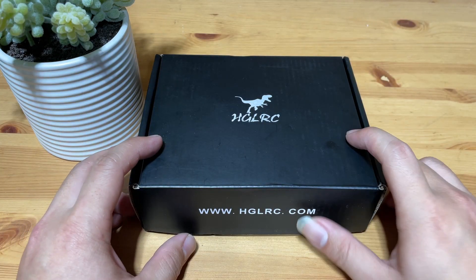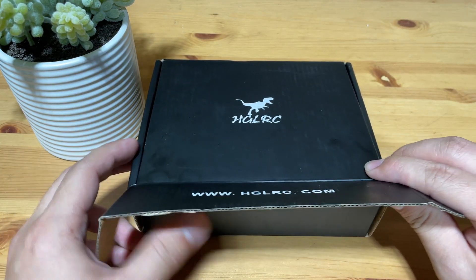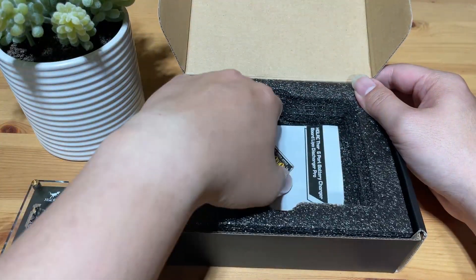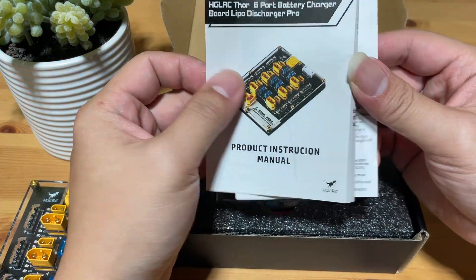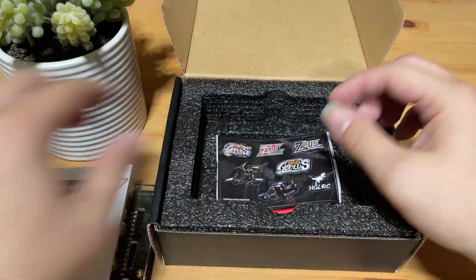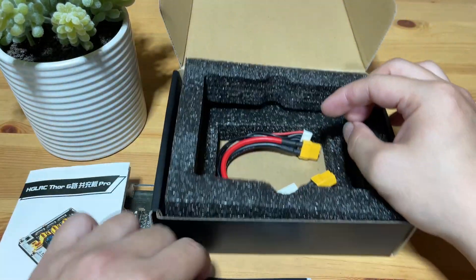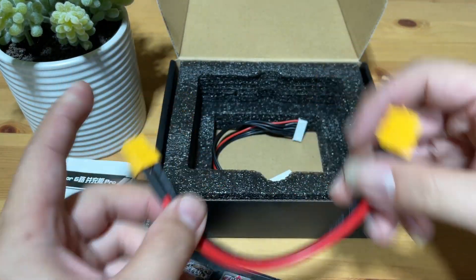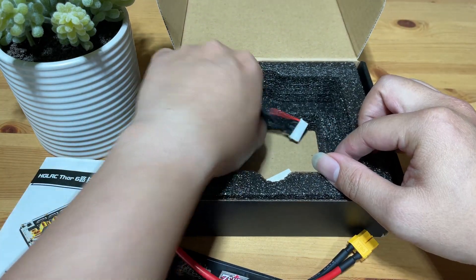First of all, let's look at what's in the box. You'll get your charging board, a manual that comes in English and Chinese, some stickers, an XT60 female-to-female cable, and a balance lead.